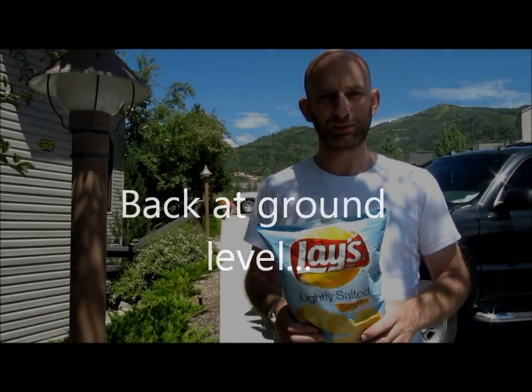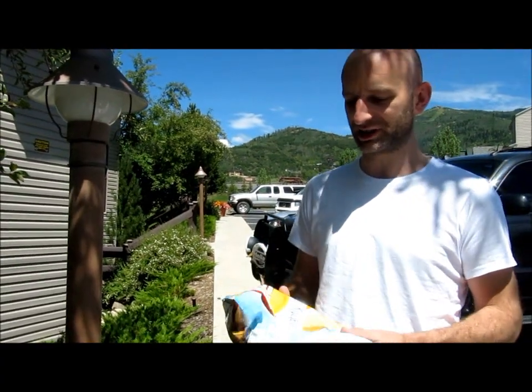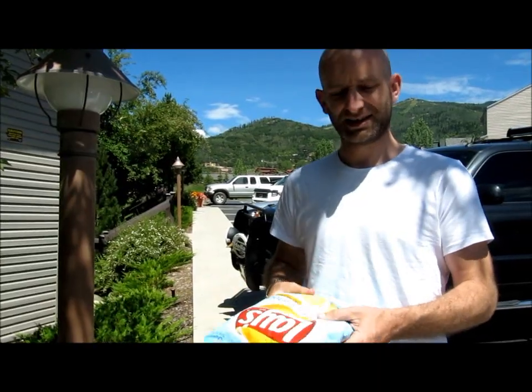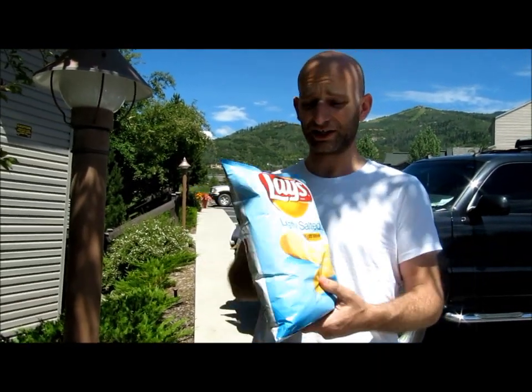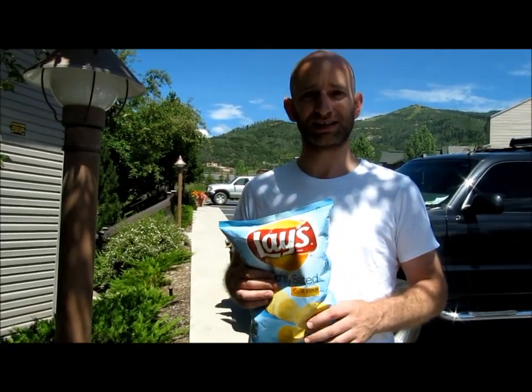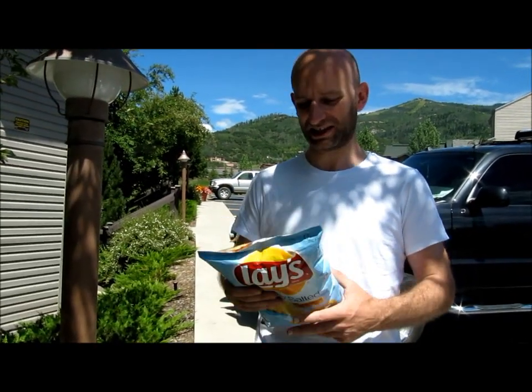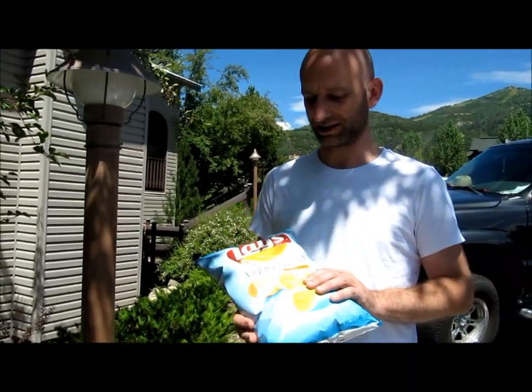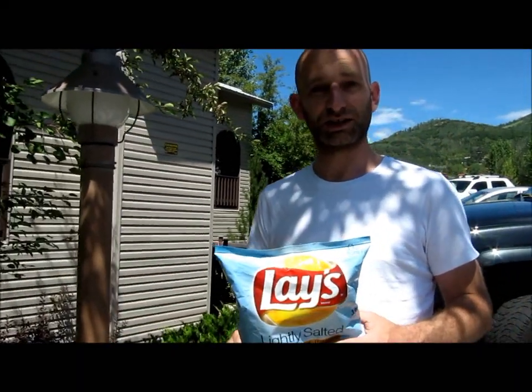Here we are down at the bottom of the mountain and we've got the same packet of crisps, unopened. You can see that there's far less air inside — well, actually the same amount of air inside — but because the air pressure is much higher down here, it's actually pushing against the packet. So you've got there a good demonstration of air pressure using crisps.